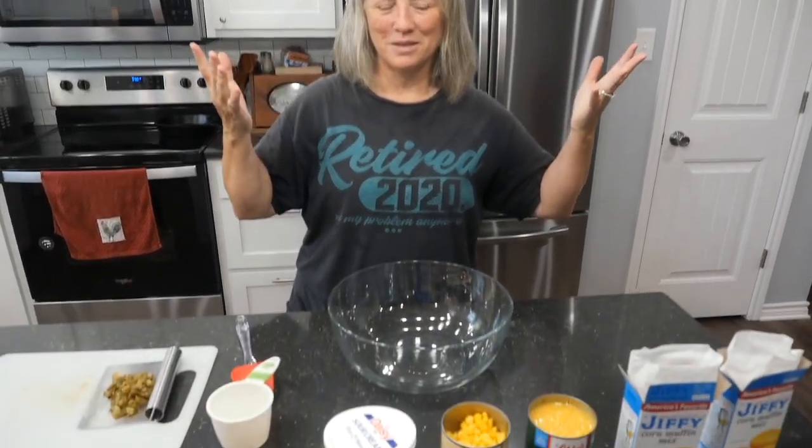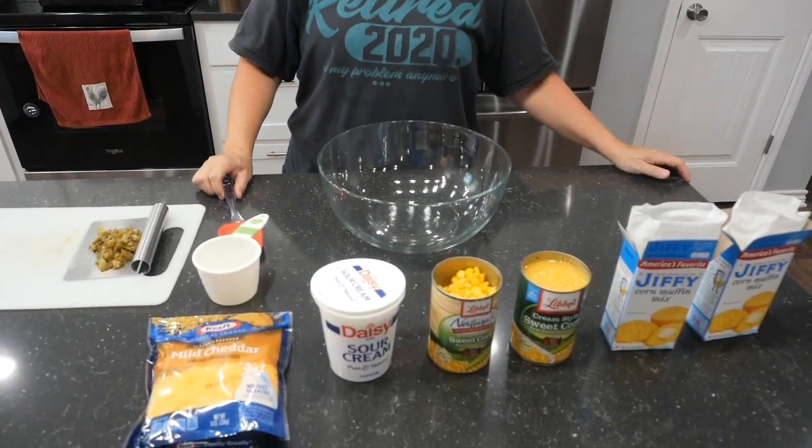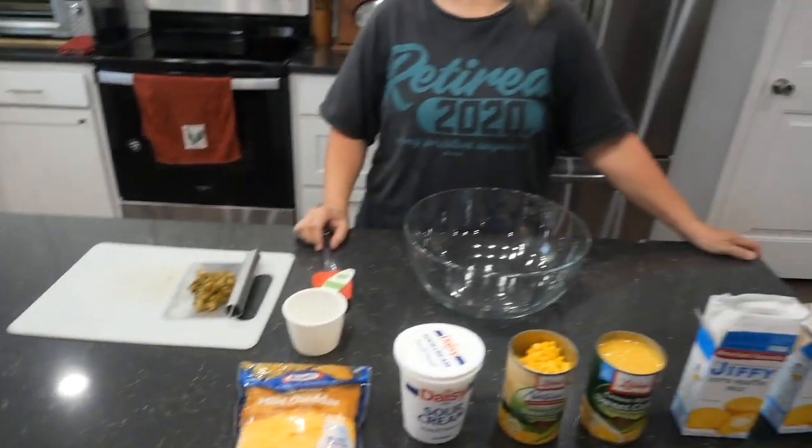Hello, everybody. Don't look at the hair, right? It's 100 degrees outside. Come on, Toy. You guys see what I have to put up with?